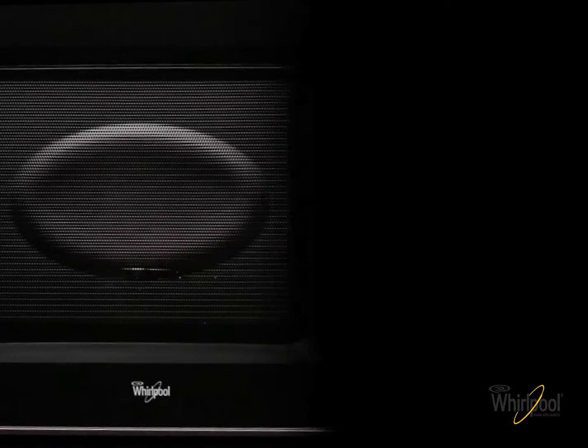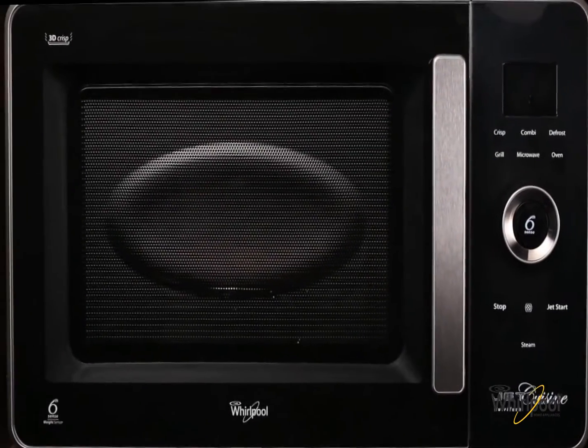Hi, I'm Marcus Rowley and I'm going to be making water chestnut and tofu dimsums using the Whirlpool Jetsea Nutri-Tec microwave oven.